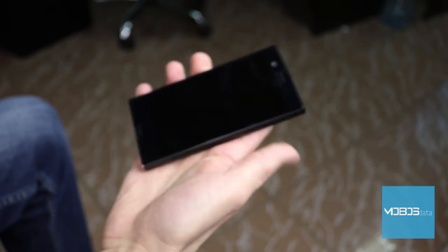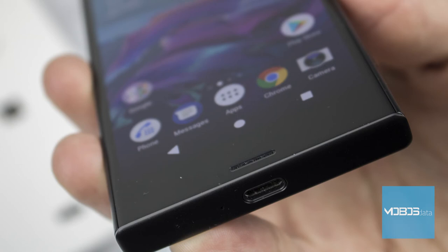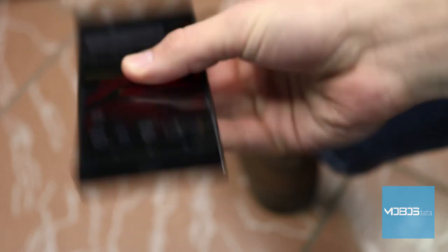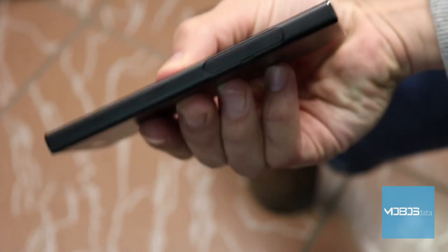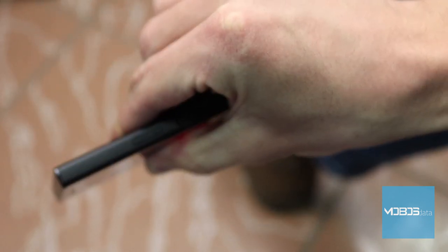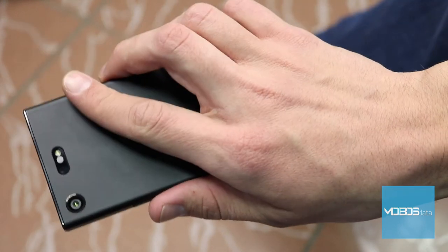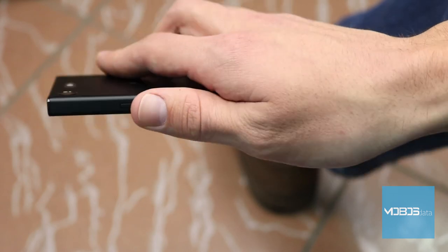Sony got us used to having their devices packed with connection options. This device ships only as a single SIM device — today we are testing the G8441 version. The XZ1 uses the Type-C connector for charging and data transfer, which we definitely support, considering the market as a whole is migrating towards the Type-C standard. The difference compared to the XZ1 is that the compact version uses version 2.0, while the XZ1 uses version 3.1 of the connector. Every multimedia machine has to have a 3.5mm headphone port, and the XZ1 Compact can be paired with your favorite 3.5mm headphones. When speaking of wireless connections, we have Wi-Fi 802.11 with hotspot mode, NFC, Bluetooth 5.0, AGPS, and DLNA.